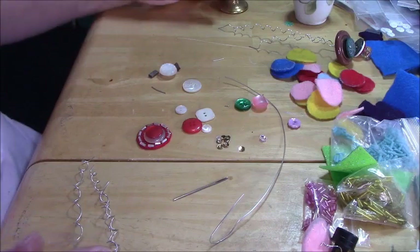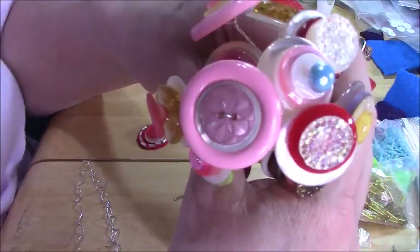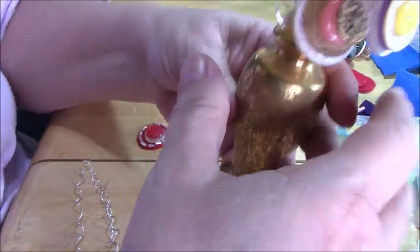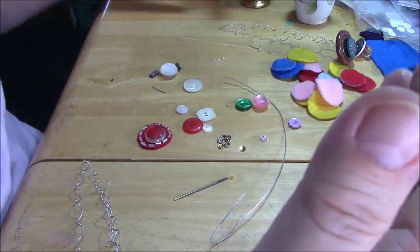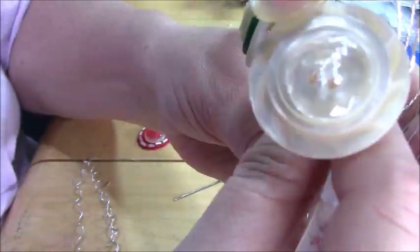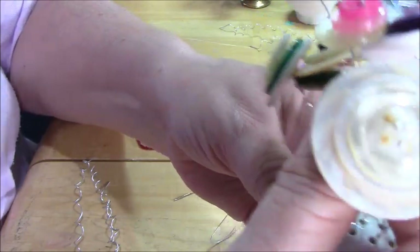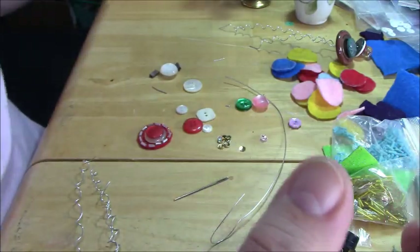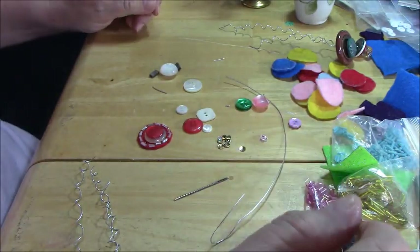Hi, it's Steffi from Steffi's Beads and Baubles. As you know, I recently did a button tutorial where I made flowers out of buttons. I did a whole bunch of different ones — if you didn't see that video, it's one of my more recent videos — but I just had fun stacking all kinds of different buttons and making flowers.